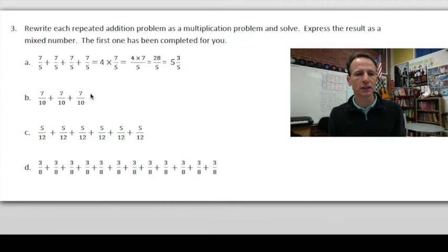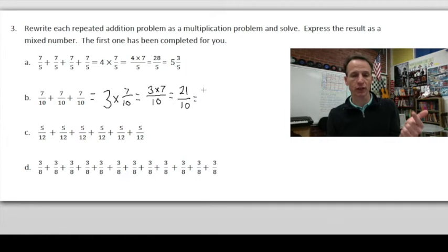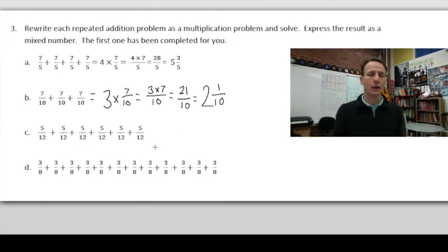Let's do part B. How many times do we have 7/10? We have it three times, so: 3 × 7/10, which we can rewrite as (3 × 7) / 10. That gives us 21/10. To convert to a mixed number, remember that fractions express division: 21 ÷ 10 — there are two tens in 21, leaving 1/10 — so the answer is 2 and 1/10.